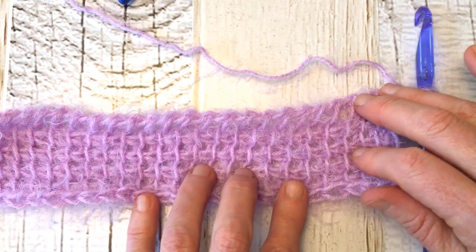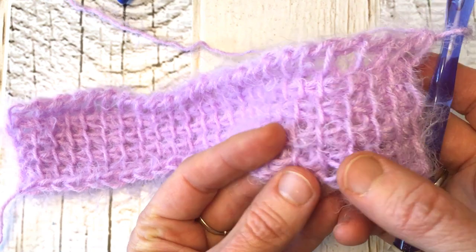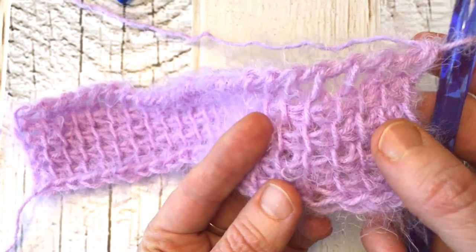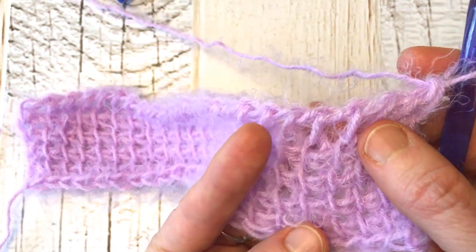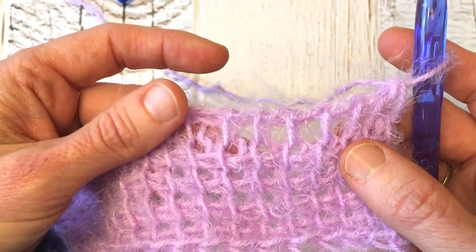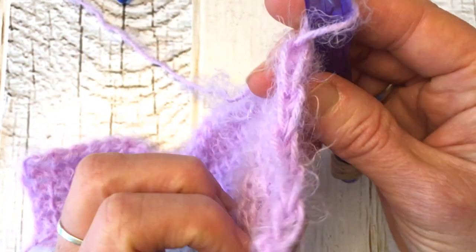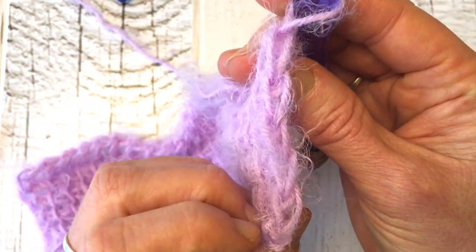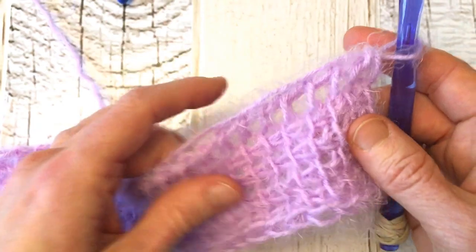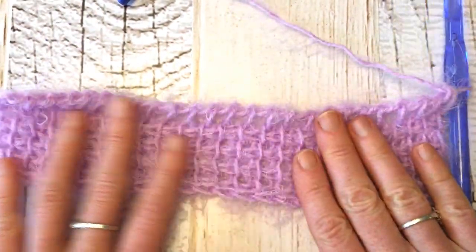We now have five rows here. You can see row one with chains beneath the vertical bars, then rows two through four, and the current open row is your fifth. To count your rows, you can also turn your work to the side and count the V's on the edge — one through five. We've worked five rows of Tunisian simple stitch for our flat panel, and now we're ready to begin the ruched panel.